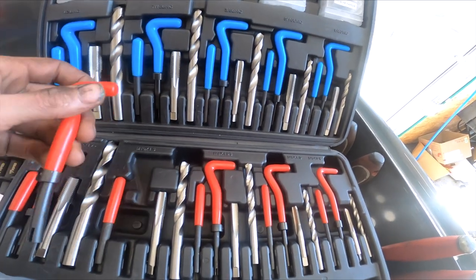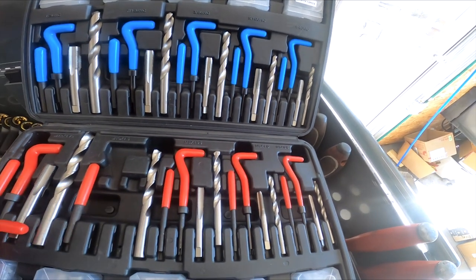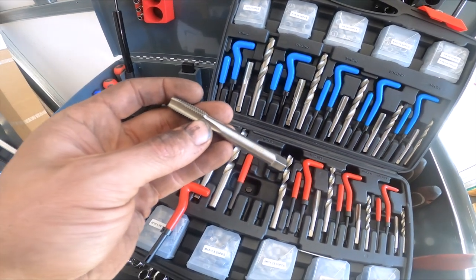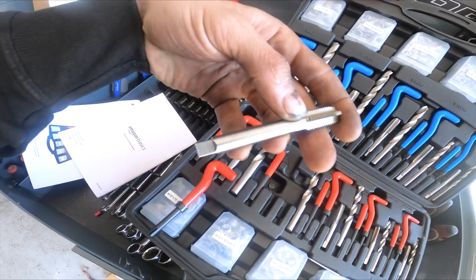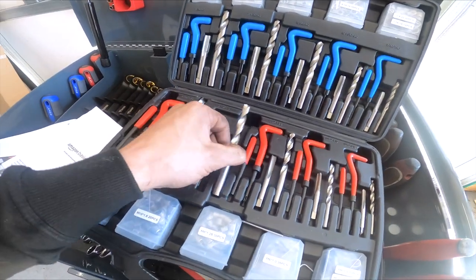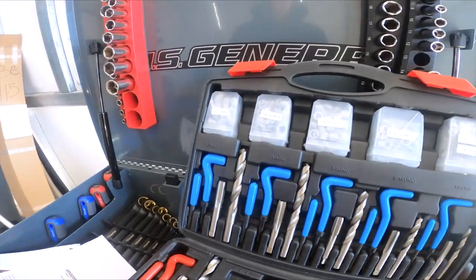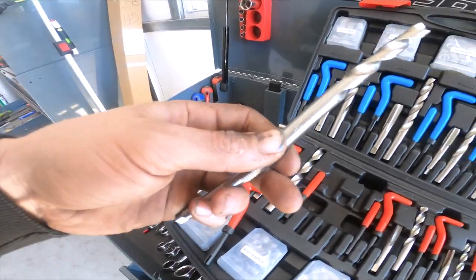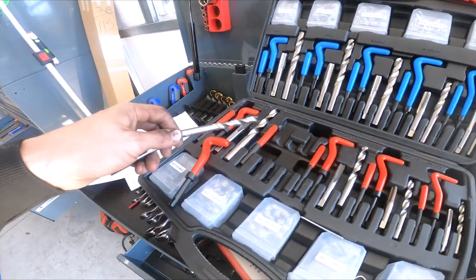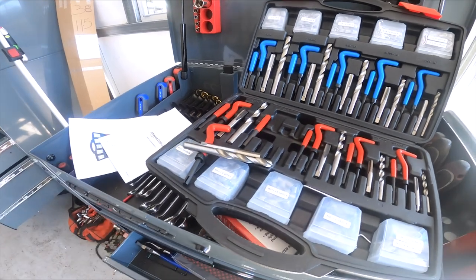Make sure you grab the right one — that's the 10 by 1.5 — and then it should be the drill bit we need for it. It says 10 right here on it, so these are the ones we need. We're going to go ahead and slap the drill on.